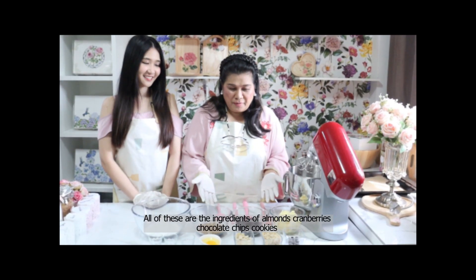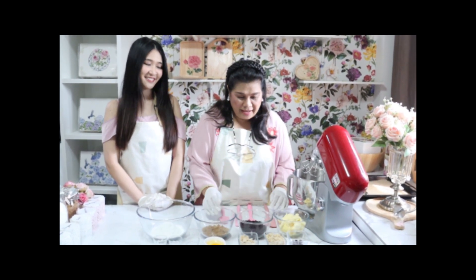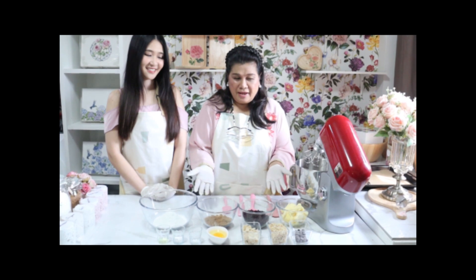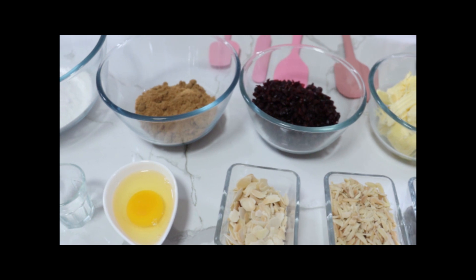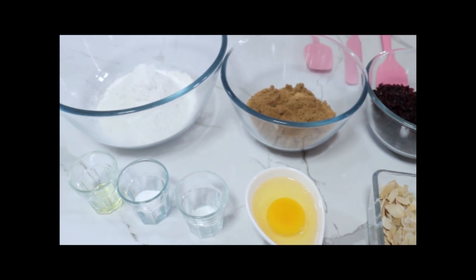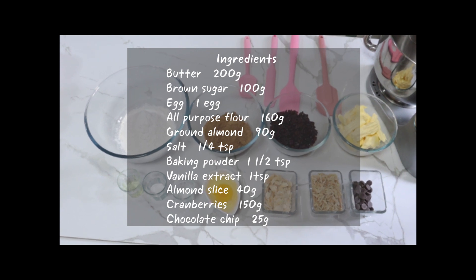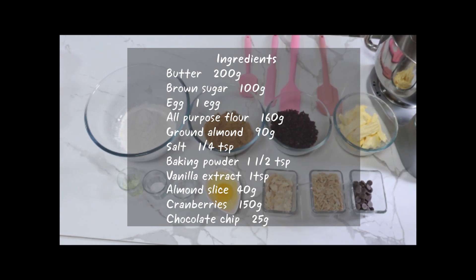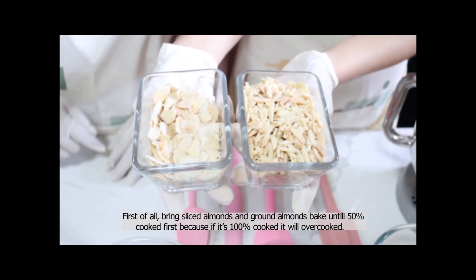This is the taste of the almond cranberry chocolate cookie. Let's see. This is the taste of the cookie almond.